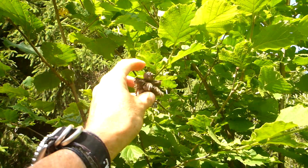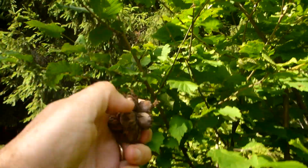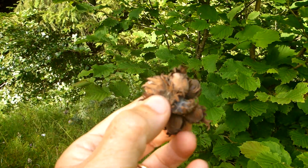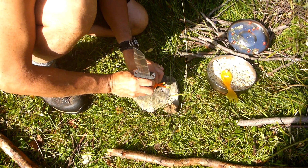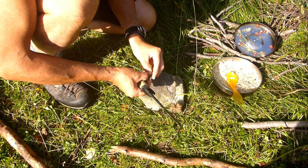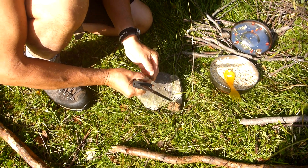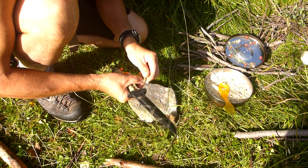My son's just spotted these up here, and we might take those. We'll see if there's anything in there — check it out. Some wild hazelnuts! We're just going to use the pommel. I don't know if there's anything in these nuts — they're wild, so there may not be anything in them.